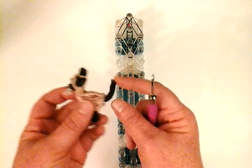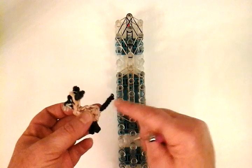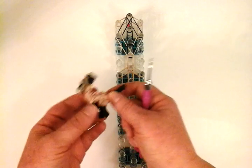We're going to work on the tail now. Siamese have basically a black tail. If you want to change up the colors, you can change it to whatever your Siamese looks like. But I'm going to use this basic coloration.